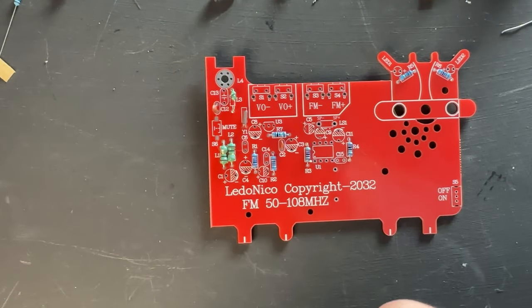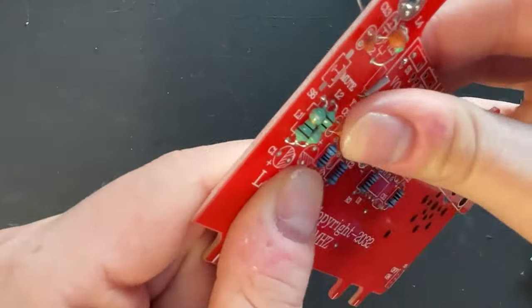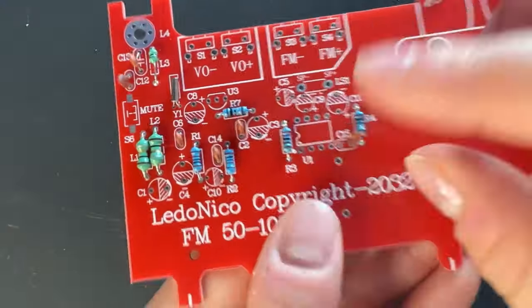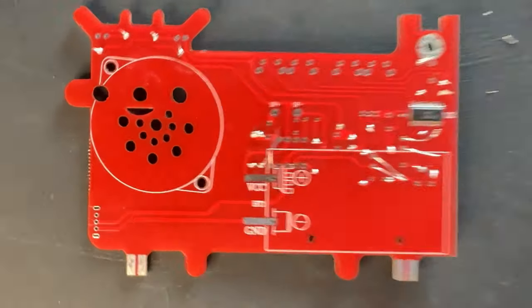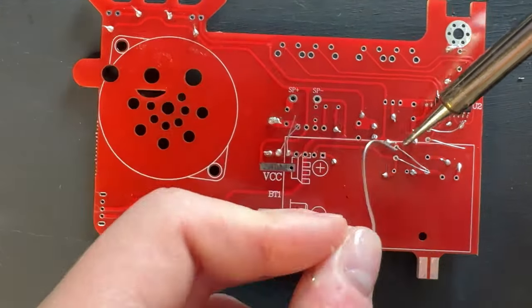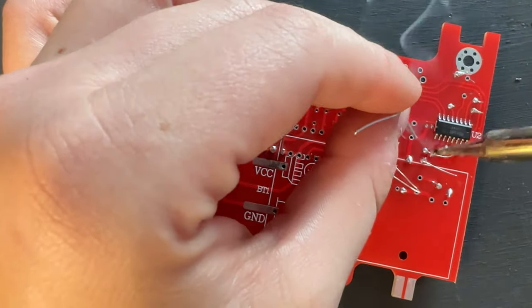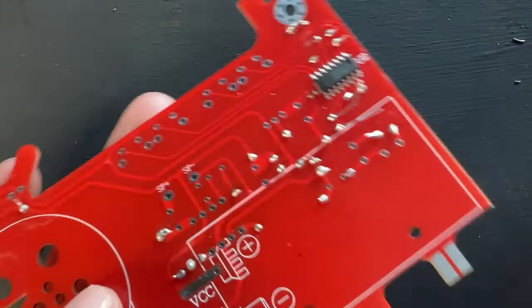Step four - time for the other capacitors. These, once again, have no polarity, so we just need to push them through. This is going to be our 473 capacitors for C6, C14, and C15. Then we're going to have a 102 capacitor for C13. Get them all soldered on. I struggled a little bit on some of my soldering joints, but then had them come together nicely. I'm just so stubborn and will use my piece of solder to the very last inch when I should probably have a longer piece for safety - but learn from me.